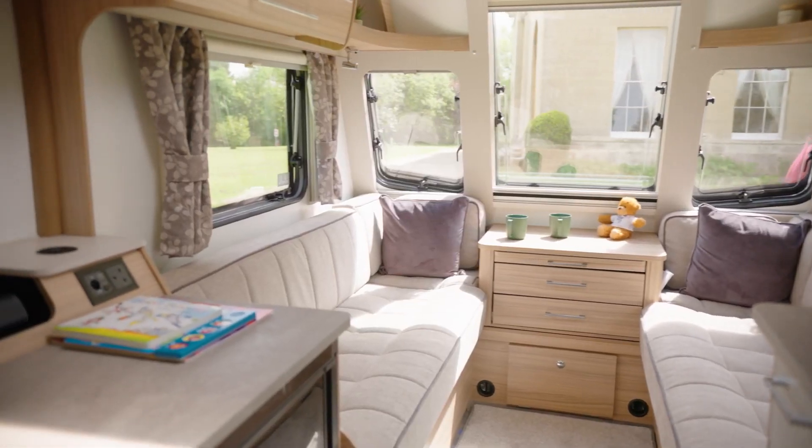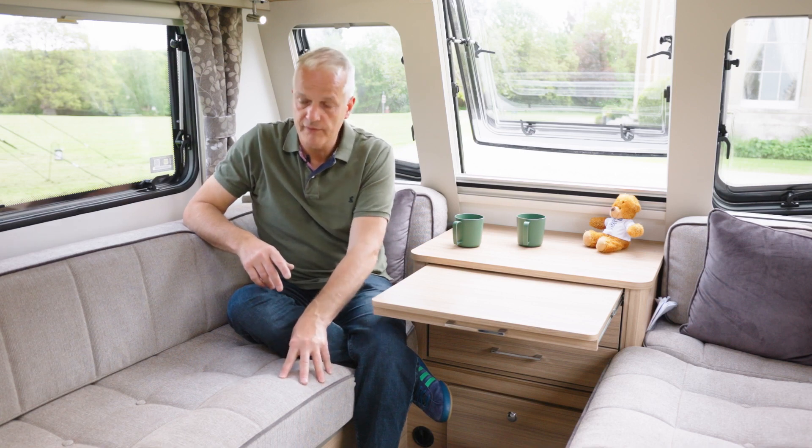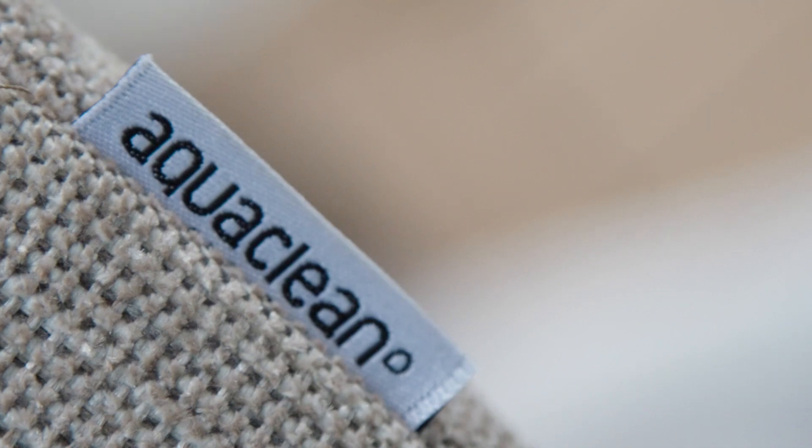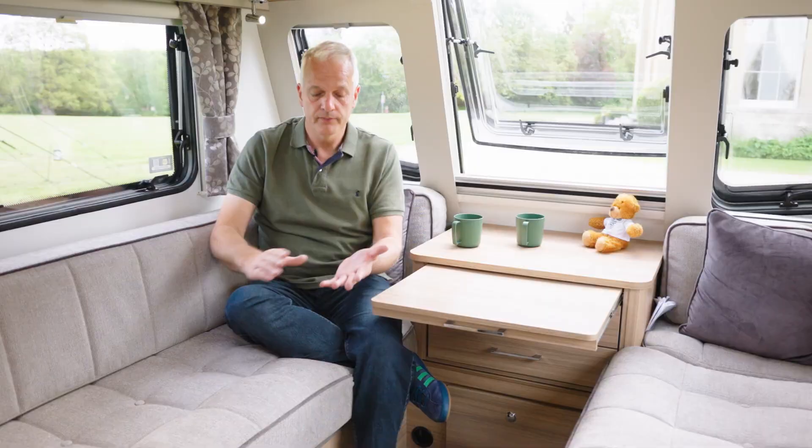There are two upholstery choices. This has the optional fabric which includes the AquaClean fabric. That's worth considering especially if you travel as a family, because should you spill anything — coffee, ketchup, tomato soup — you can simply wipe it off with clean water.